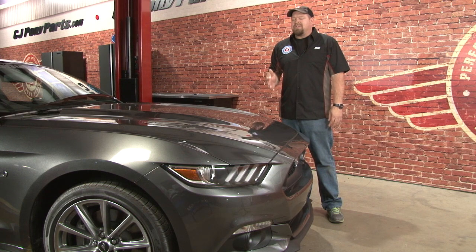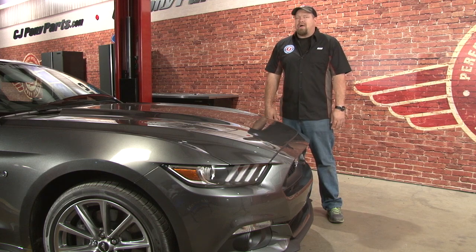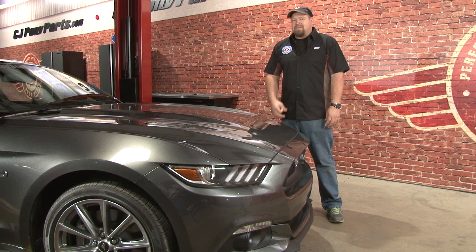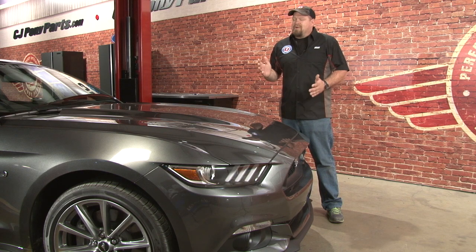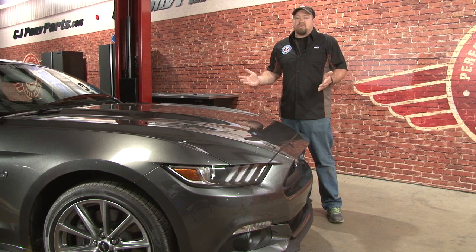Then you kind of get used to it and think, you know, I wish it was maybe a little bit louder. And on goes an aftermarket exhaust system. Then you start thinking, maybe a little more power would be nice. A cold air kit and a tune usually takes care of that problem as well. Then you start thinking, it looks great, but I wish it was just a little bit lower. Lowering your Mustang has a lot of performance benefits, but one of the main benefits is simply that it looks good lowered.